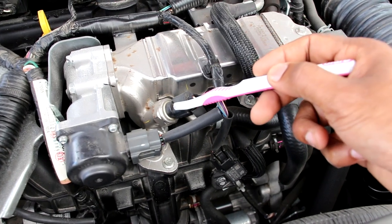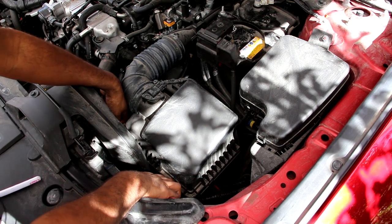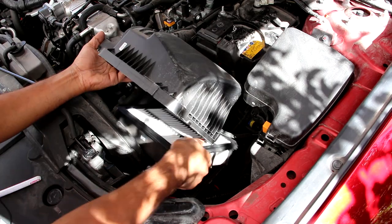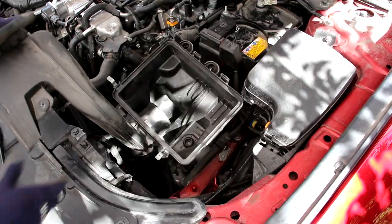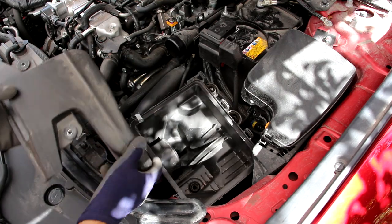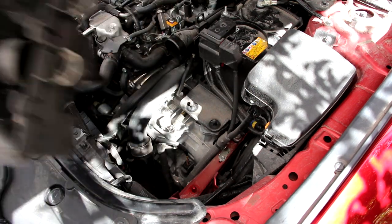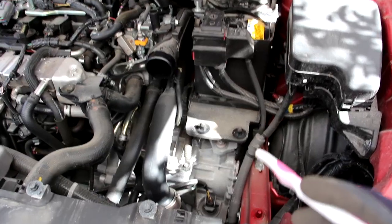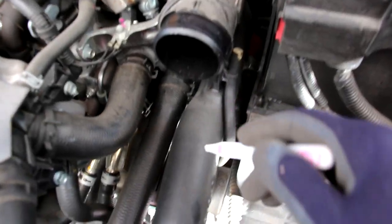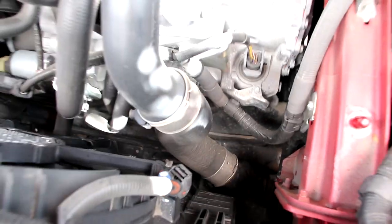Just behind the EGR cooler is the exhaust pressure sensor and the MAP sensor. Changing an air filter on the CX-9 is pretty straightforward — just undo the tabs and lift off the air box to remove the filter. The air filter box is really simple with a straight-off intake and no extra resonators, drain tanks, or weird fasteners. With the air box removed it frees up a lot of space on top of the transmission, giving a better look at the charge pipe going down into the air intercooler in front of the radiator.